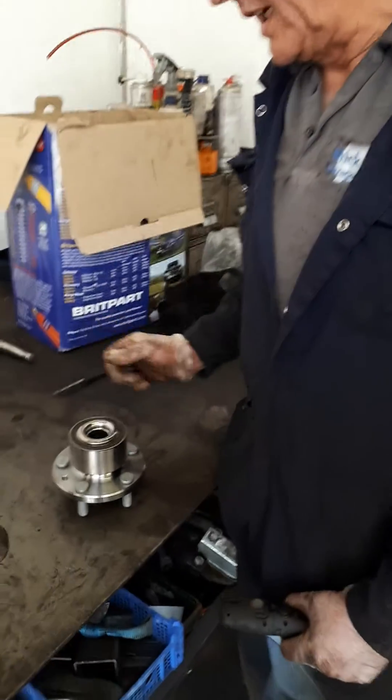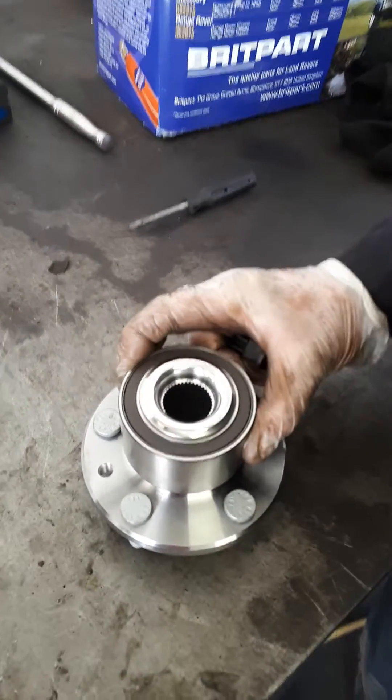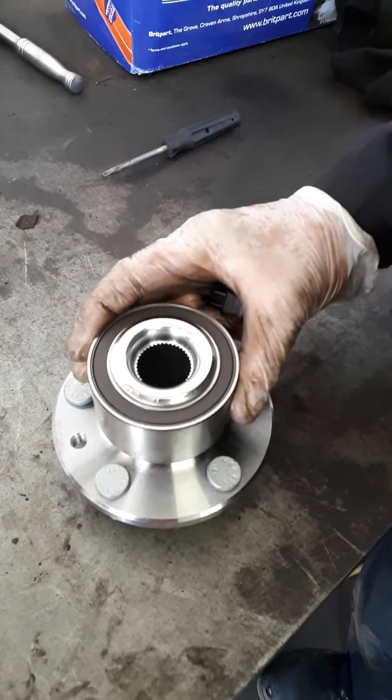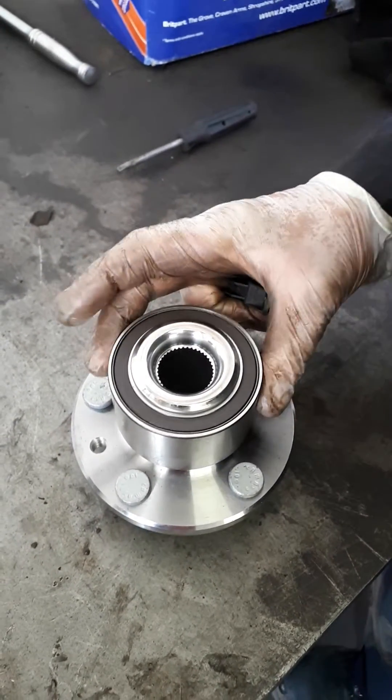Here we have a Ford Galaxy that's come in with multiple ABS faults. After repairing the faults in the wiring loom, we still have an inconsistent reading on the driver's side front wheel. This is the new hub ready to be fitted.